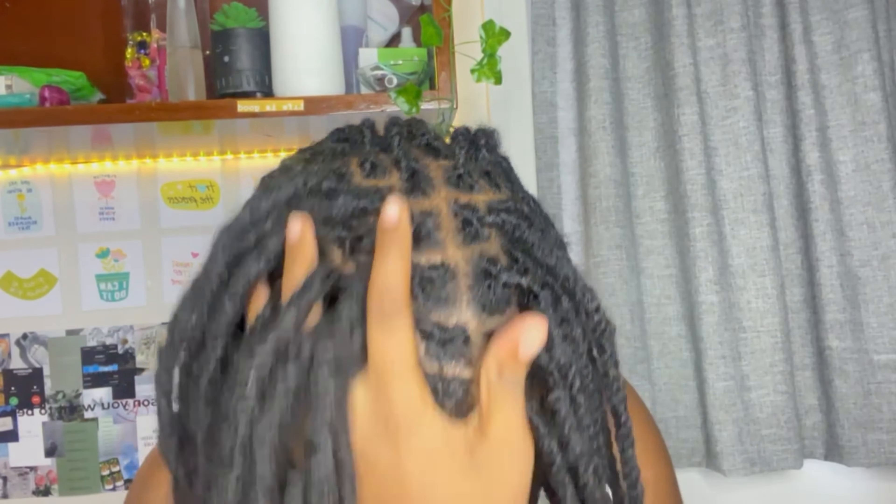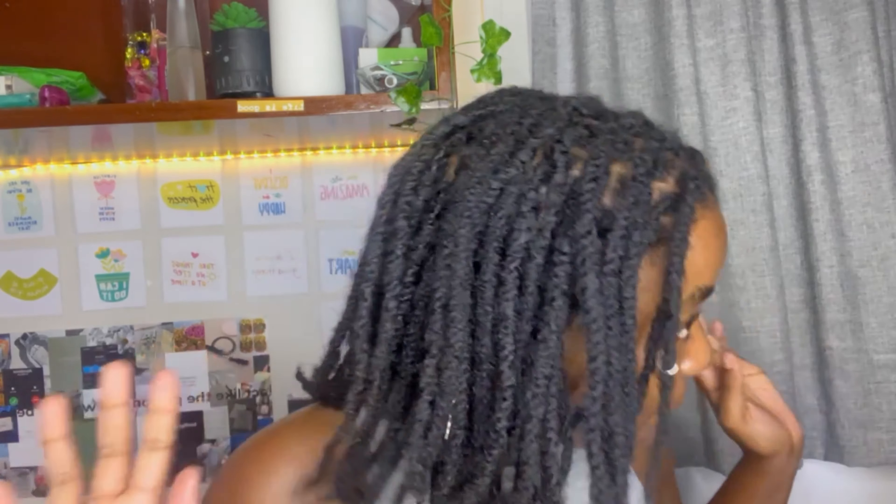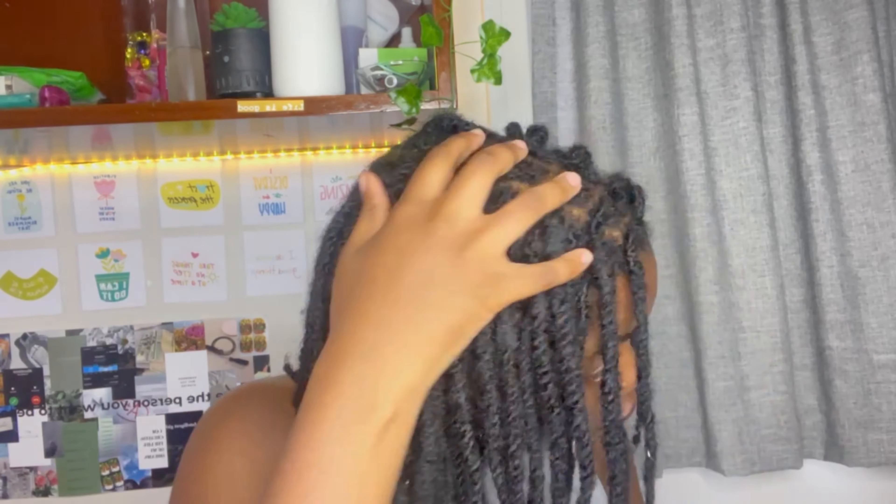I'm done interlocking my locks, as you can see. I'm going to be a hundred percent transparent with you guys — I one thousand percent prefer interlocking over twisting. I'm not gonna hold you, I truly prefer it.